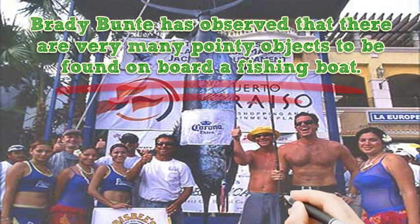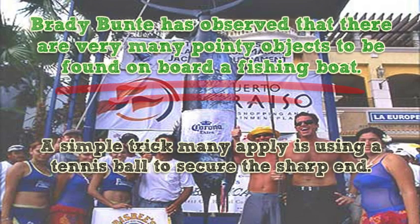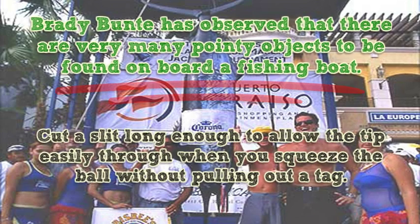Brady Bunty has observed that there are very many pointy objects to be found on a border fishing boat. From stick gaffs to billfish tags, it can be very easy to find yourself on the wrong end of a sharp tip. A simple trick many apply is using a tennis ball to secure a sharp end. Cut a slit long enough to allow the tip easily through when you squeeze the ball, without pulling out a tag.